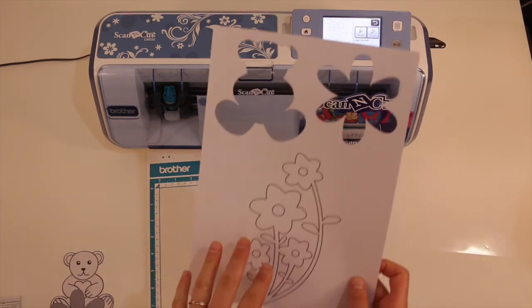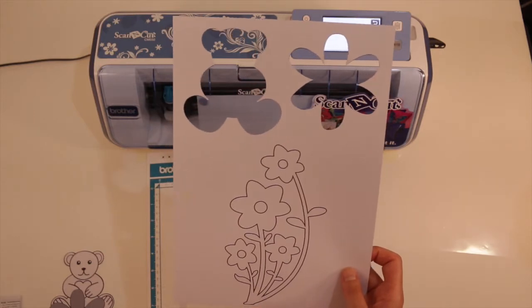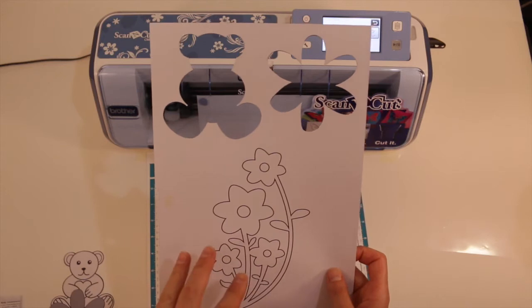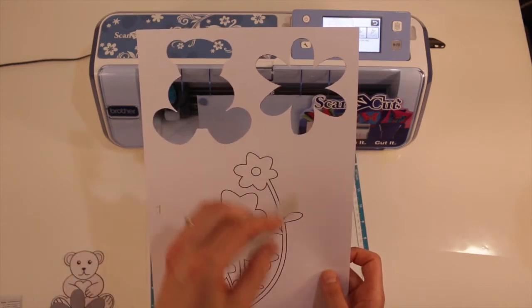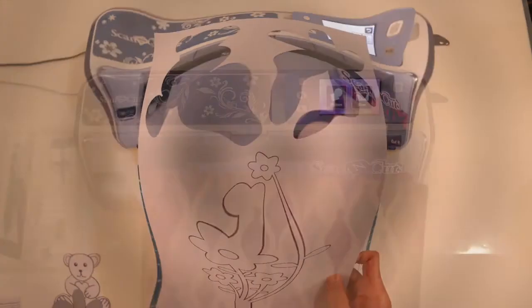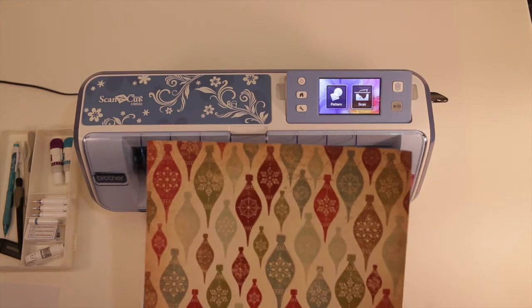For this flower image here, in my next video I'm going to show you how I found a little bit of a hack way to cut out the inside parts of the object, because the direct cut is a bit limited in that you can only cut out the outline. So stay tuned for that and have a look in the playlist. But first I just wanted to show you something else that you can do with the direct cut feature with your Scan and Cut.